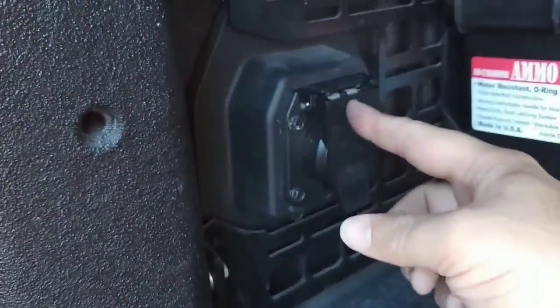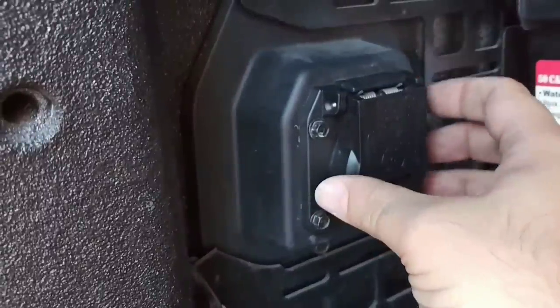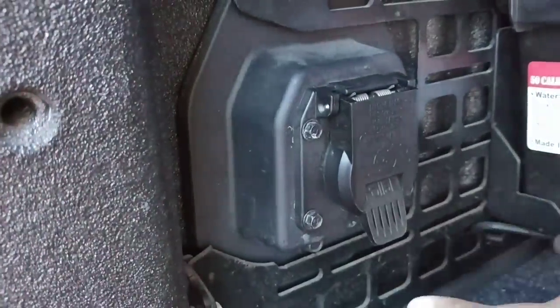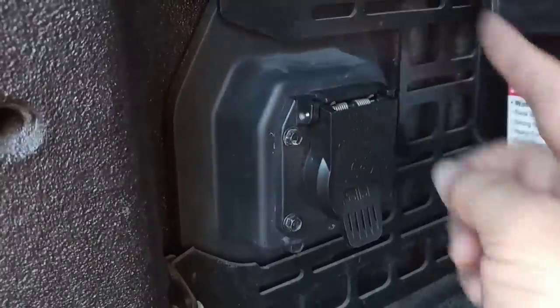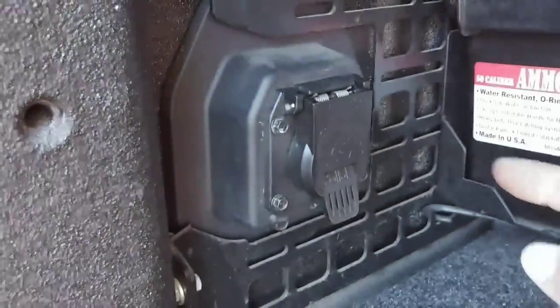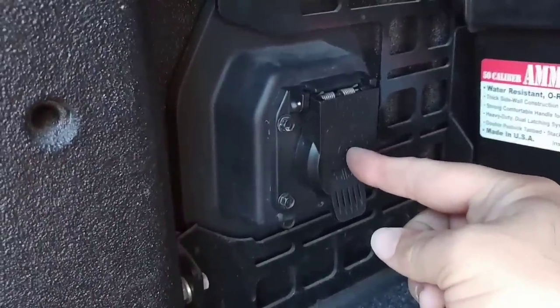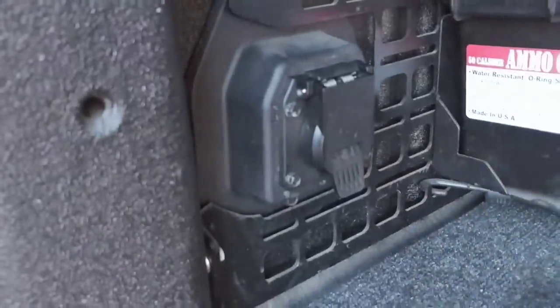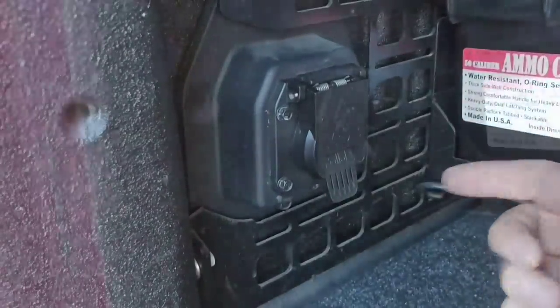If this is something that's happened to you and you need to get the replacement plug, eTrailer carries these for all the different manufacturers. So whether you have a Ram, a GM, or a Ford and you need this side plug, they have it. If you want to incorporate it into your truck, they also carry that as well, so you can add the side connection — the seven-way plug — to the side of your truck. I will put a link in the description to this video of where you can get this, so if you're interested, please check them out.